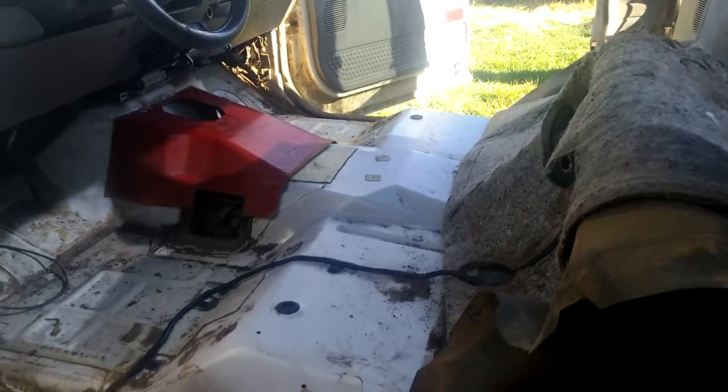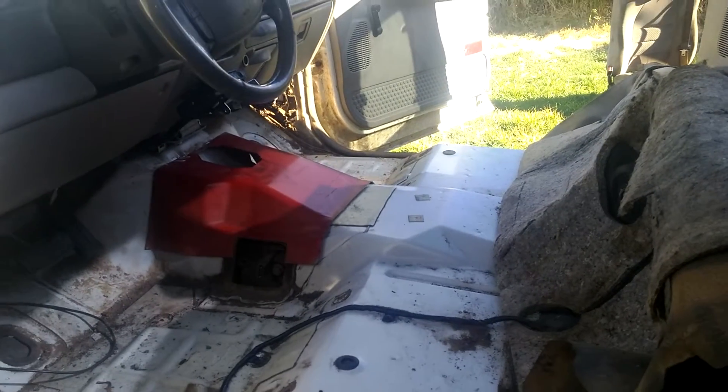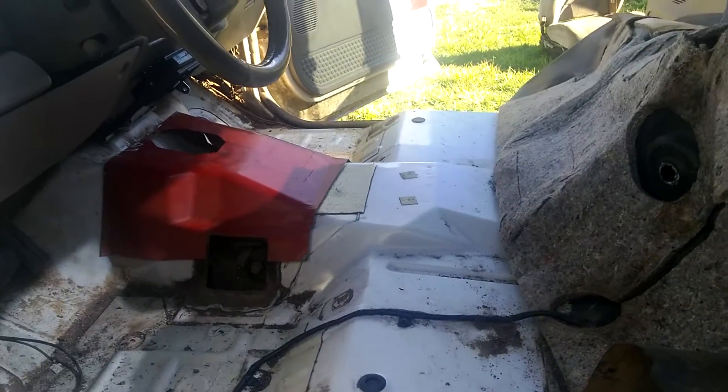Alright, I just figured I'd make a video on my six-speed conversion. There's a couple online, but I just wanted to make one a little bit more for anybody else out there that's planning on doing one.